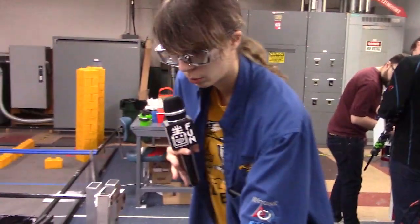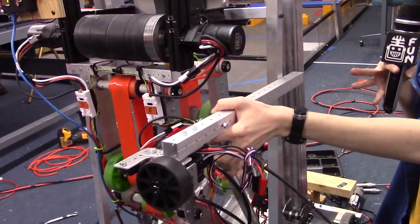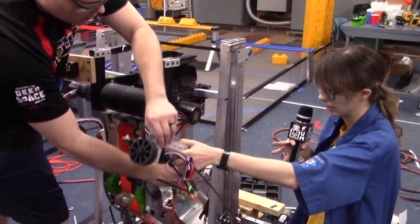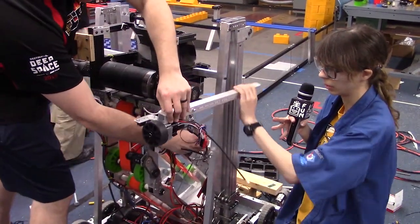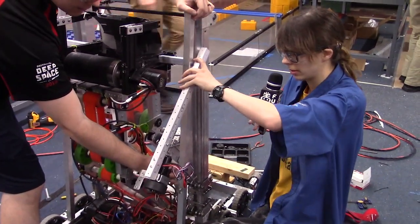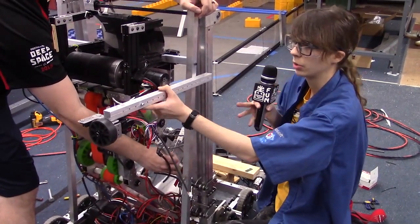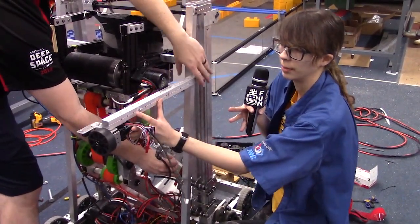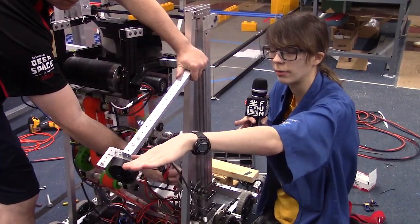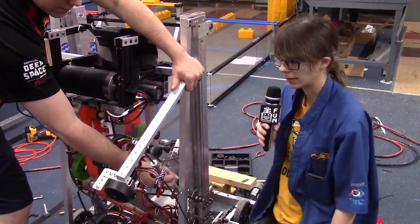We'll be mounting it onto our A-frame here. This pneumatic cylinder will allow it to pivot — we're starting down. We'll be starting down in the frame perimeter, then extend the cylinder so it'll go up to just above the height of the top of it. Then we'll drive over it and retract it so that will put pressure on the wheel, and then we can spin it. We'll have an autonomous routine for that.